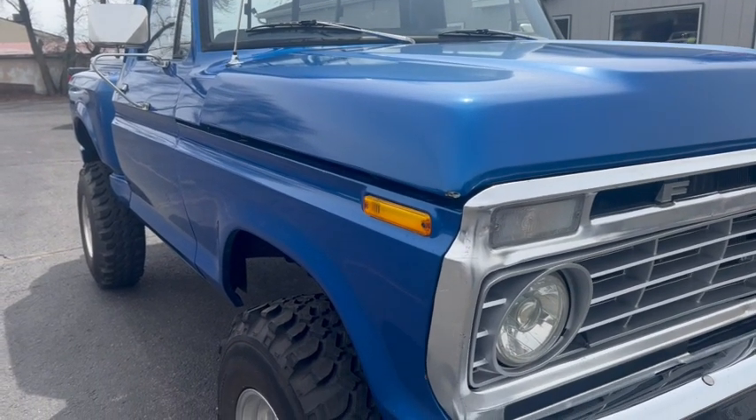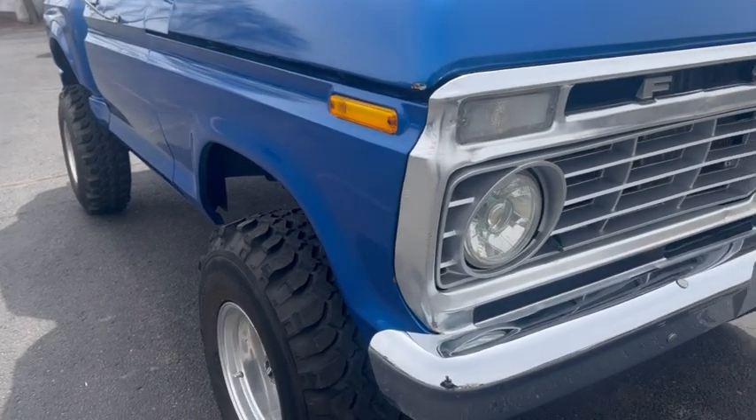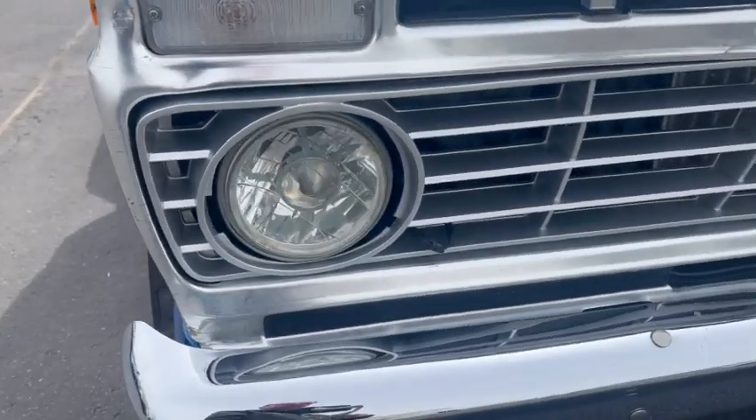Hi, this is Dirk from B&B Auto Sales. Today we're showing you our '76 Ford F-150. The truck came out of the Watertown area and has been restored.